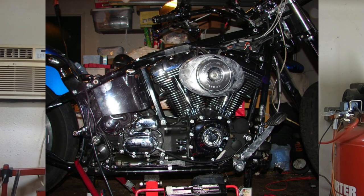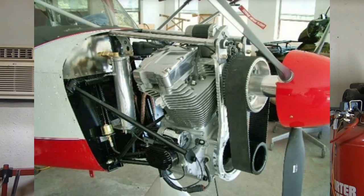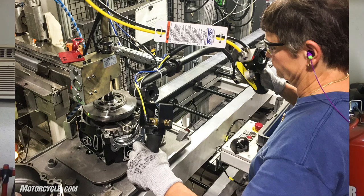Harley-Davidson's twin cam engine — these are not bad motors. I wouldn't say they're the absolute best engine they've ever built, but they do make power and they're pretty good right out of the box as far as reliability. There's been a lot of changes over the years to the twin cam engine, and a lot of them necessarily weren't the best decisions ever. Maybe they weren't for production, but for us as consumers, they really kind of screwed us with a lot of the things they did with the twin cams.